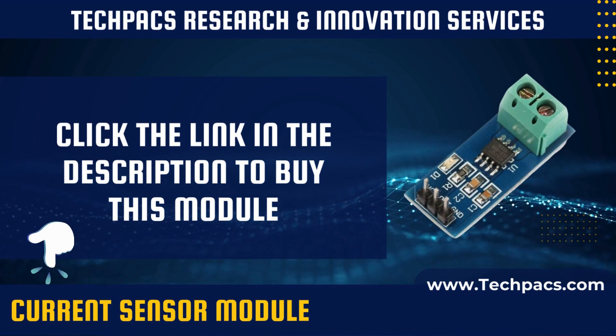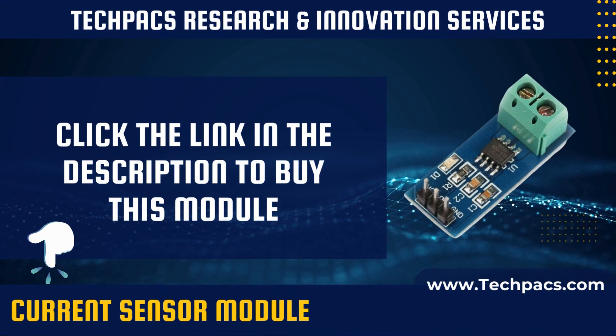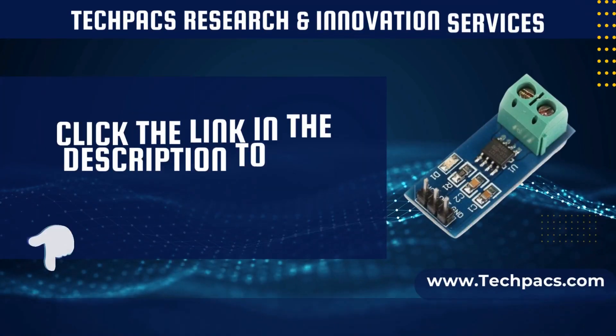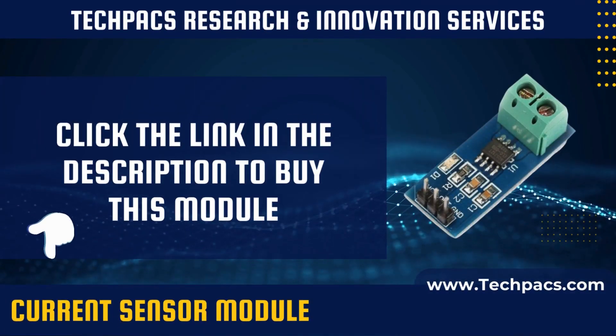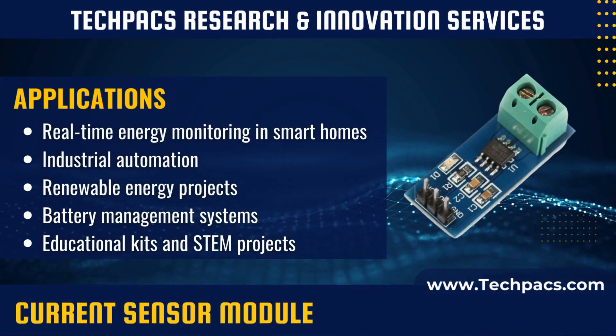To conclude, the current sensor module is a fundamental component for electrical monitoring and safety applications. It's a versatile device that caters to a broad range of needs, from simple current measurement in DIY projects to sophisticated industrial automation systems.